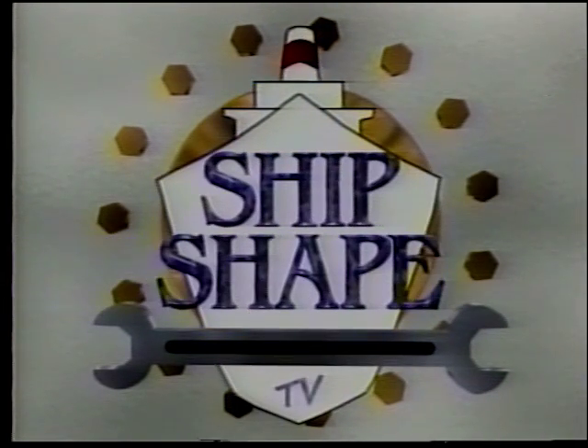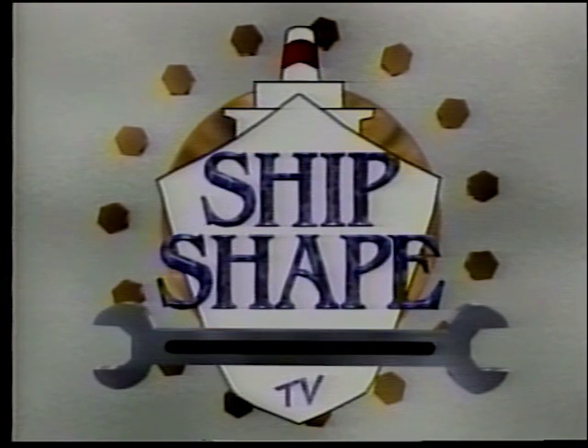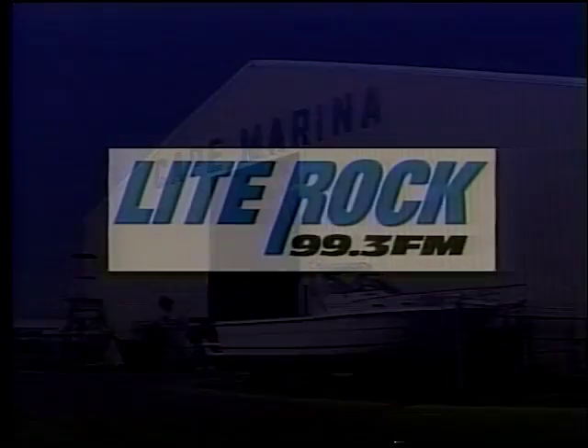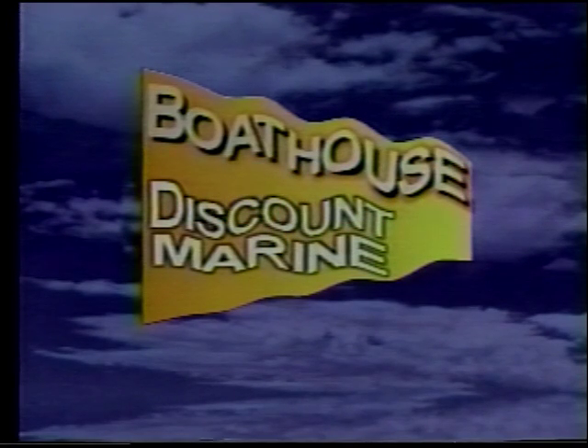Ship Shape, America's favorite boat improvement show, is being brought to you in part by the paint professionals at Cape Marina, located in Port Canaveral, and by WLRQ Light Rock 99.3FM, playing the best light rock from the 70s, 80s, and 90s, and by Boathouse Discount Marine — if you need it, we probably have it.